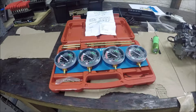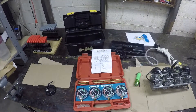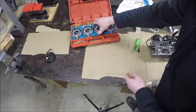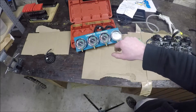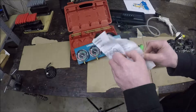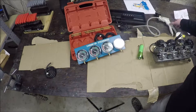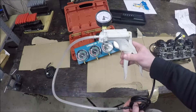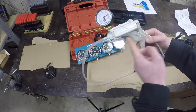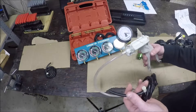I was wondering if there was a simpler way to set up a consistent vacuum. This may not be the most scientific way, but it seems pretty good to me. I have a MightyVac brake bleeder, and I know that if I do two full depressions on this lever, I've moved the piston twice. I should have the exact same vacuum pull on each of these gauges. So I figured, let's just try it.